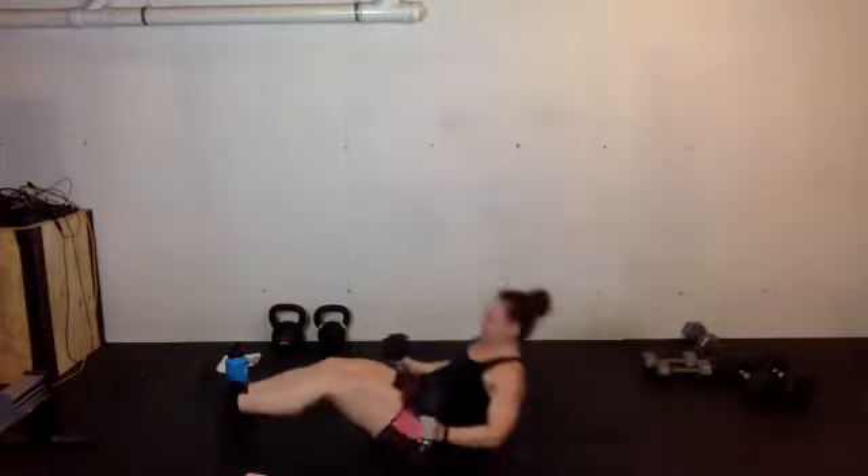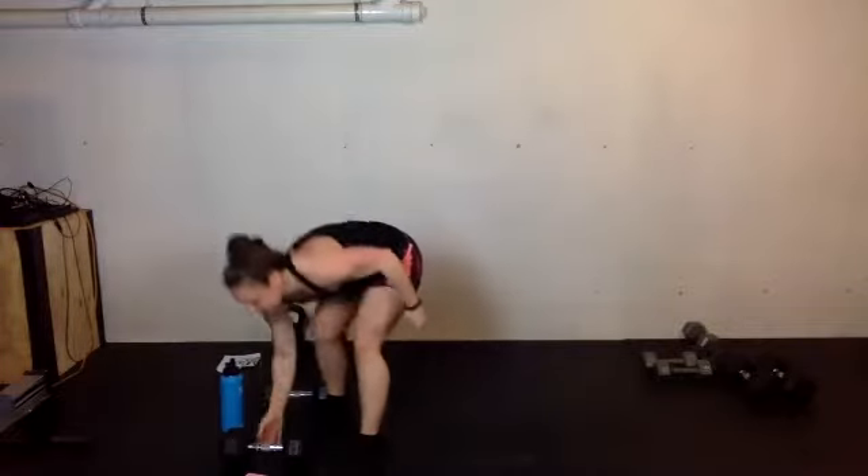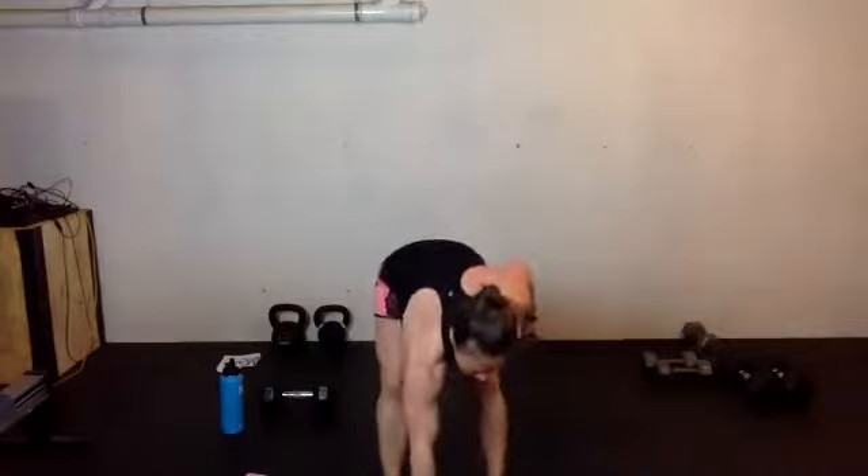And rest. This is our last round — round three. Starting with your snatch and push-up. Here we go. Drop down, come on, right back, push-up. The chest should be pretty fatigued at this point.